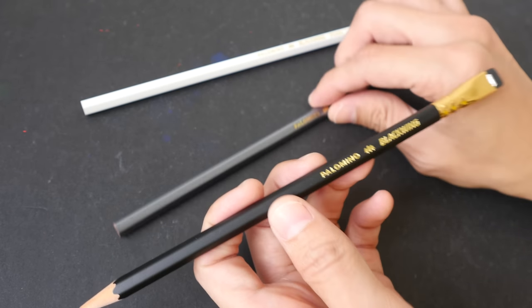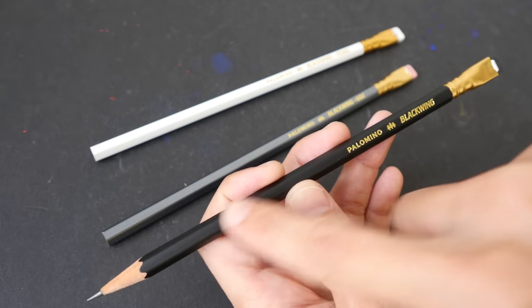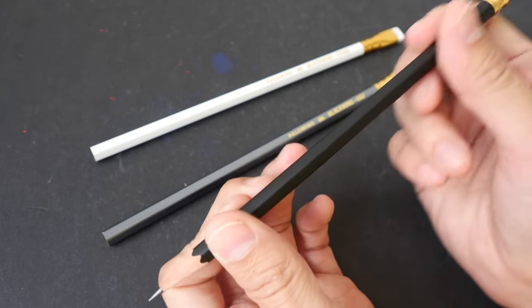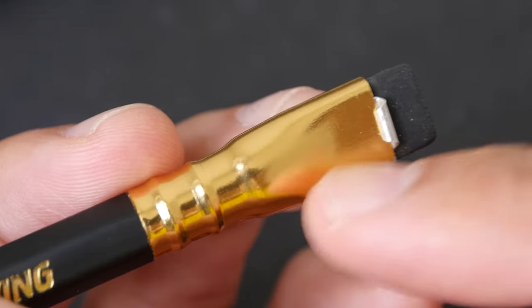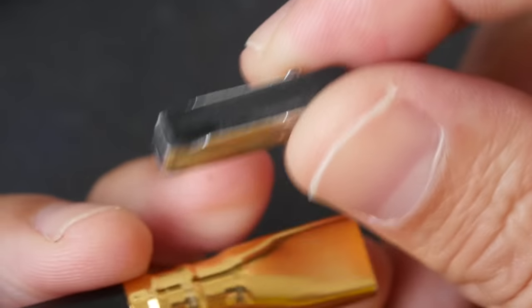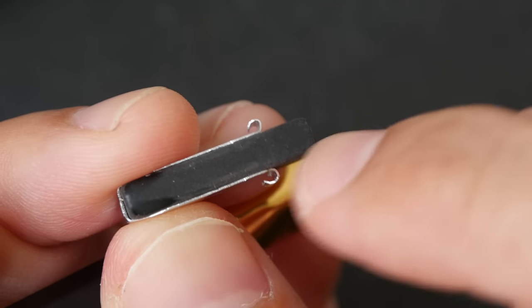Here I have three types of Black Wing pencil. This is the original — the one with the black body and black eraser. The pencil is a bit longer than usual because of this extension that holds the eraser. It's a gold-colored ferrule holding a removable eraser. You can pull it out, and if it gets worn out you can extend it by pulling it upwards.